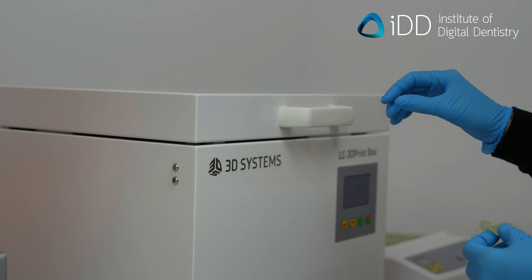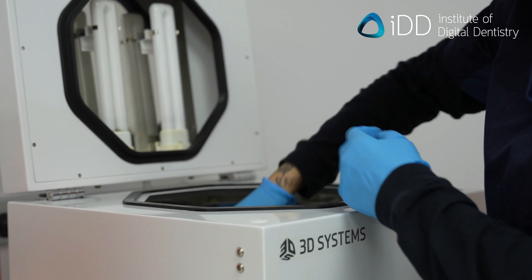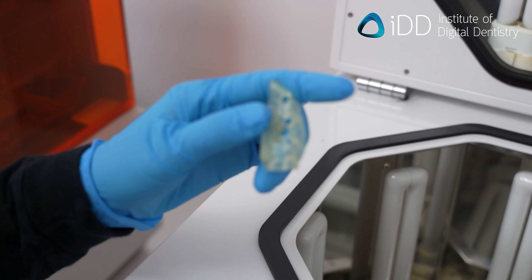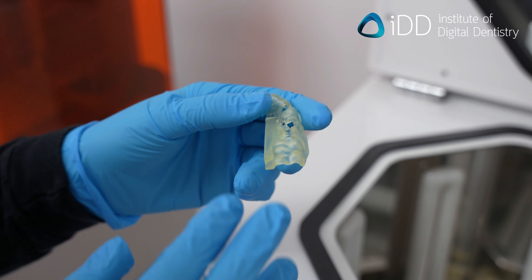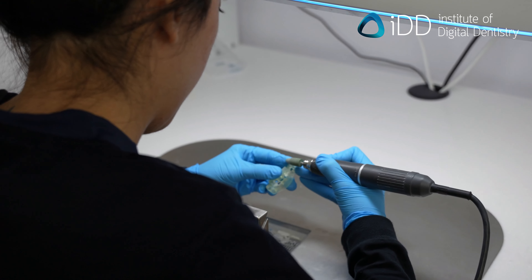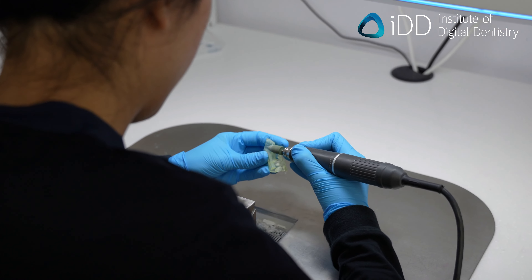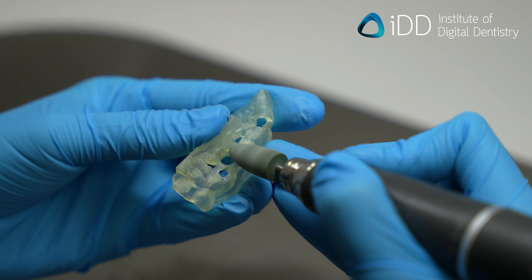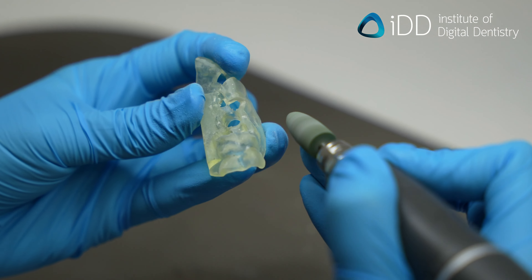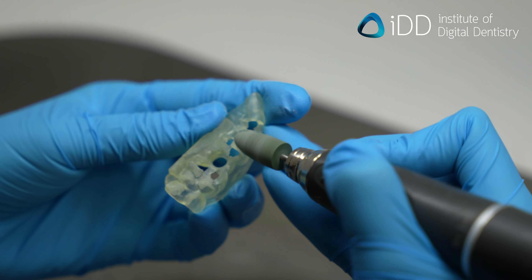Then cure the guide using proper curing settings as recommended by the manufacturer. Improper post-processing can negatively impact the guide's strength, fit, translucency and biocompatibility. After curing, polish off any support leftovers. We are not necessarily trying to achieve a high shine here, but rather removal of any sharp bits that may annoy the patient or anything that can prevent the surgical guide from sitting in the mouth.